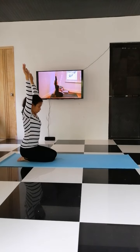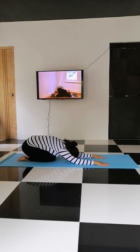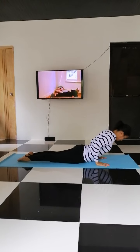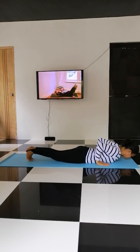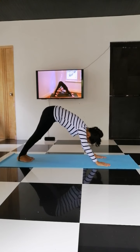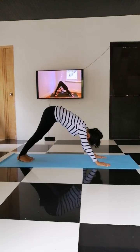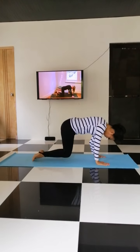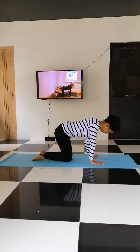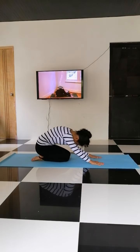Coming again. Inhale, exhale. Inhale, exhale. One breath. Inhale, back to child's pose. Exhale, all the way back to child's pose.